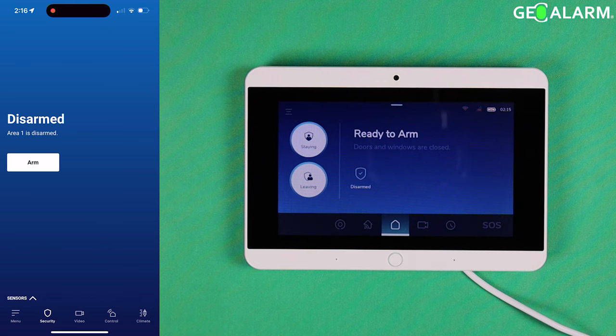Hey everyone, Drew with GeoAlarm and I am back to talk to you about the GeoAlarm application for the phone, and also how to bypass zones that have been put in trouble, left open, or whatever the case may be. This video is going to teach you how to bypass those zones.